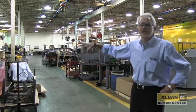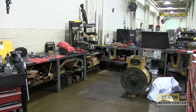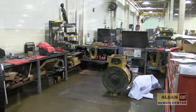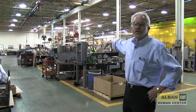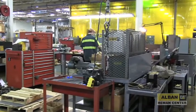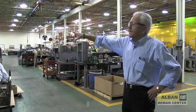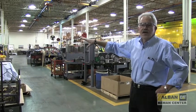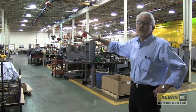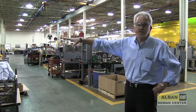This is our transmission and torque converter area to the left, and our hydraulic pumps, motors, and valves on the right. They have dedicated guys in each area, but they can cross over — we have guys that can work transmissions as well as pumps or motors.